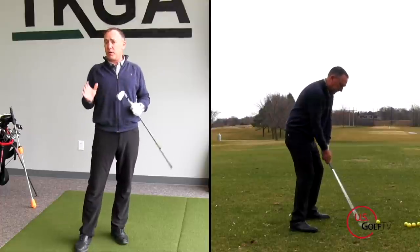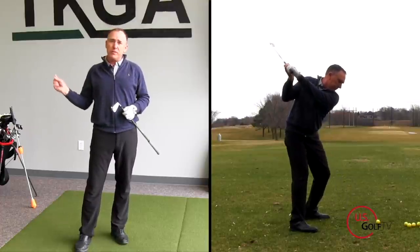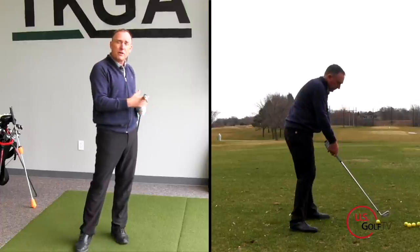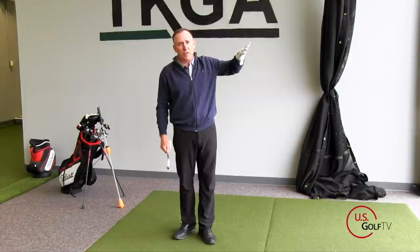You'll probably struggle more so with your driver than even your irons. When we talk about over the top, it's when the club moves out and across the body, and for a right-handed golfer, to the left. When we do this, you're going to be more prone to slicing the golf ball.